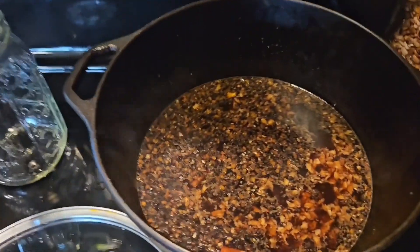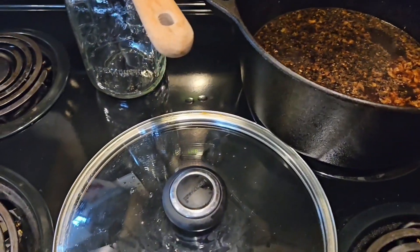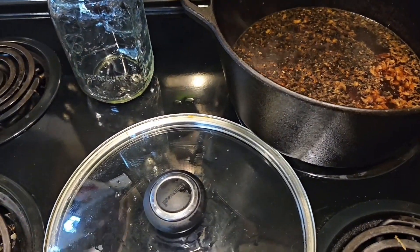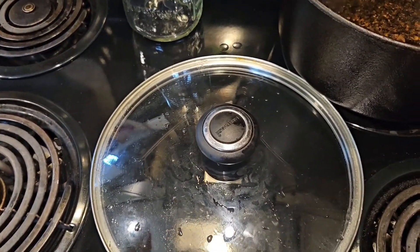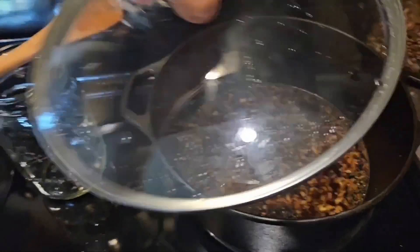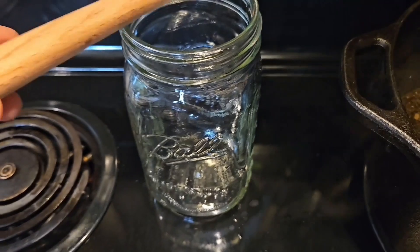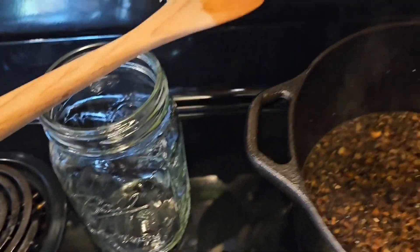It will take a few minutes until it starts to boil, and then I let it simmer for about 50 minutes to an hour or so. I will end up covering it with this lid, and then I'm going to pour it back into this jar that I had the water in.